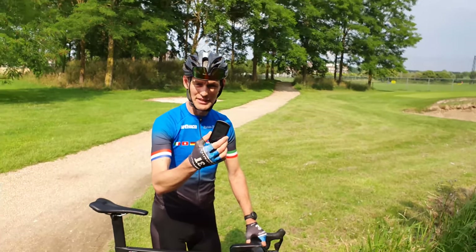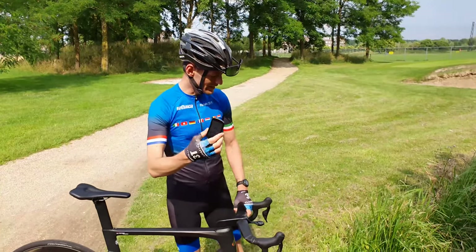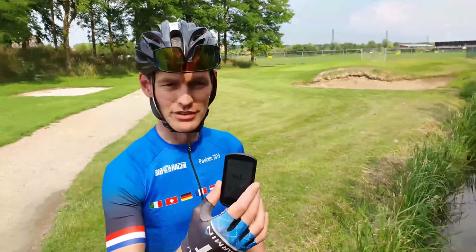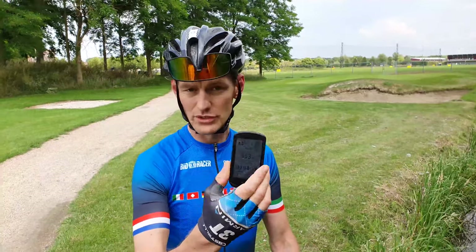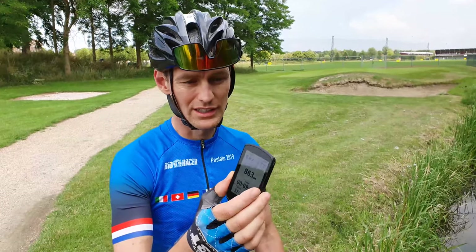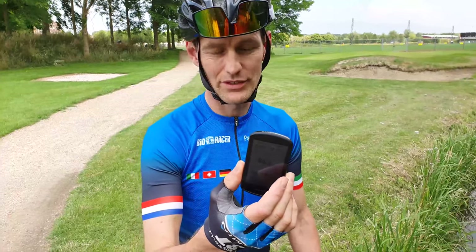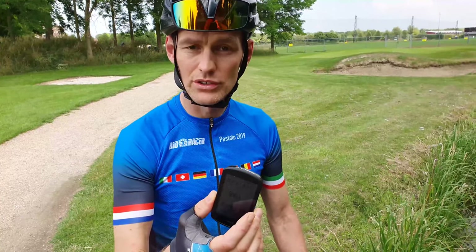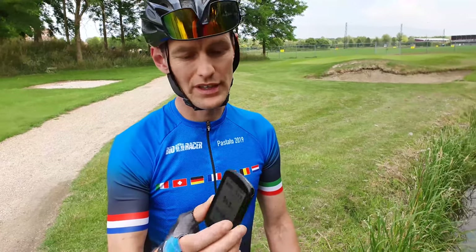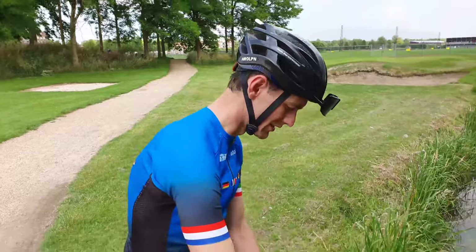So this is the new Garmin Edge 1030 Plus - the newest and most expensive one. We are here before the golf course, which seems a little strange, but Garmin is a very big brand in golf watches too. What's good about this: it's faster than the old 1030, it's black instead of white which looks way better, and you have better navigation functions. It has all the old functions of the 830 and 530. Let's go testing it - put it on the bike and go.